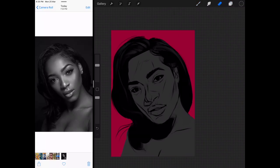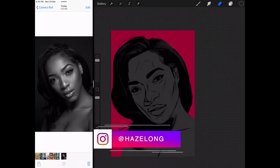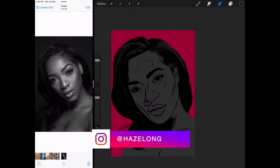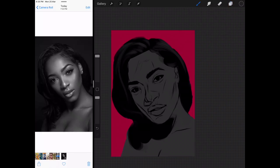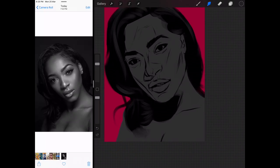Let's go ahead and erase the hair sketch so that we can actually see what's going on. Remove all of them. Now I can see. I'm just gonna smudge this end off. And we'll leave the hair be for now while we work on the rest.